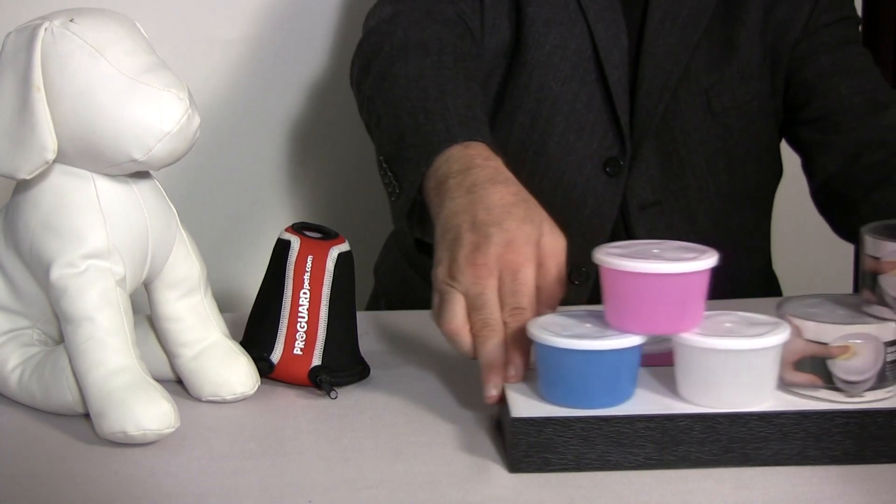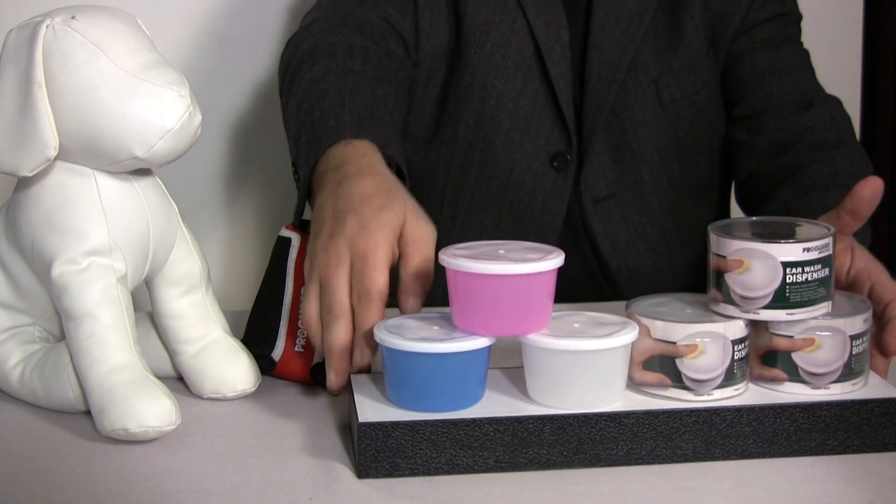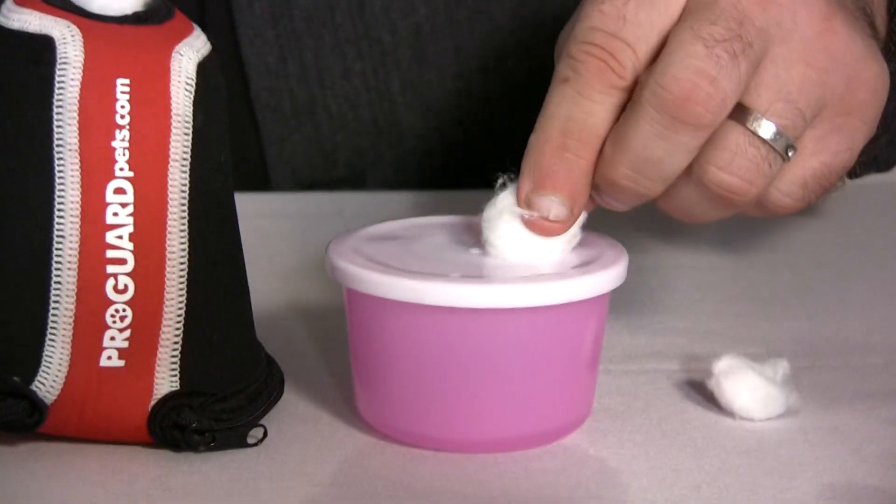Now you can clean all wounds with this product. Ladies, did you know you can use it for cleaning nail polish off your nails? You can also use it for doing makeup — makeup removal from the liquid dispenser. You put your makeup liquid inside, touch the cotton ball to the liquid, and you can clean all your makeup off very easily, very quickly, and very sanitarily.